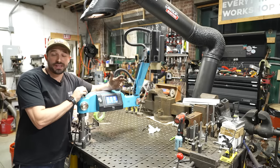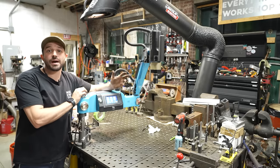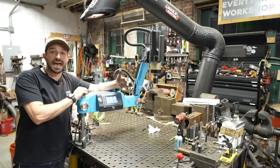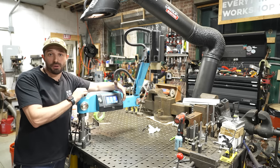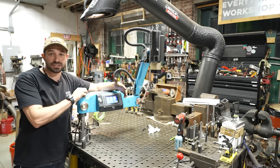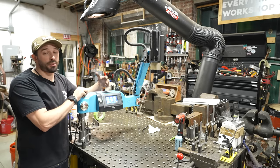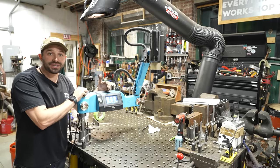Aside from making YouTube videos, I also run a fabricating shop here. One of the jobs that I get often is jobs to drill and tap metal parts, kind of like small machinist jobs. I make a lot of art for artists, and one of the things that those parts usually need is a drilled and tapped hole.